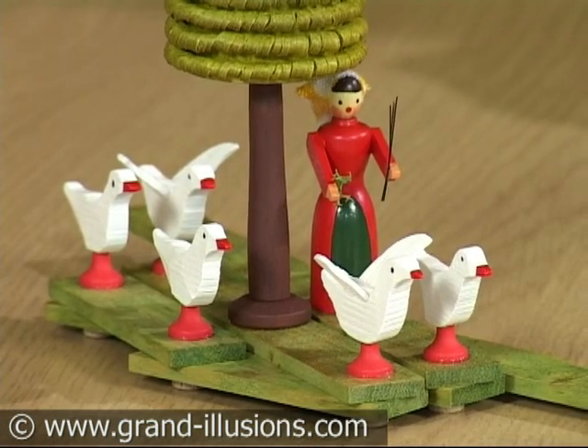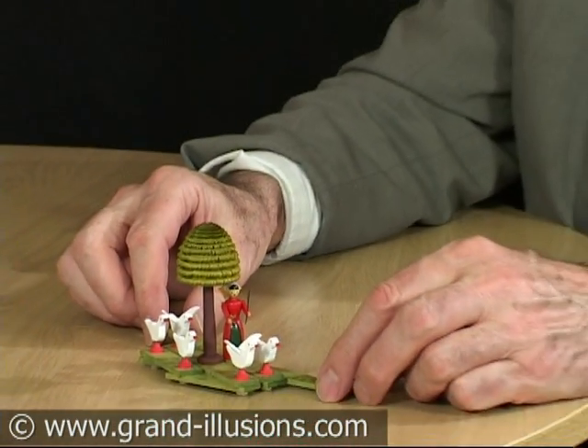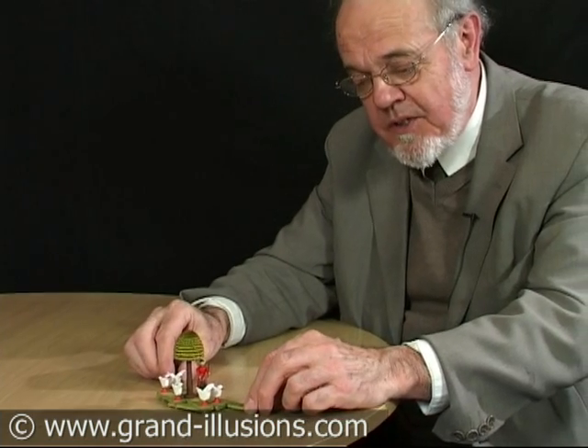Here's another version of the lazy tongs action, which is one of my favourite mechanical toys. This is a very nicely designed one, showing a farmer's wife or her farmer's daughter shooing some geese along.